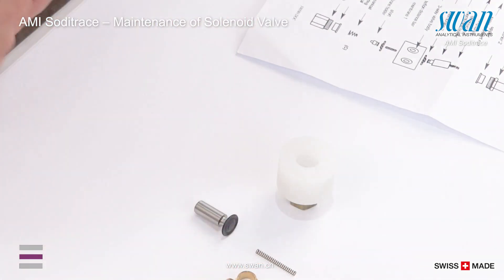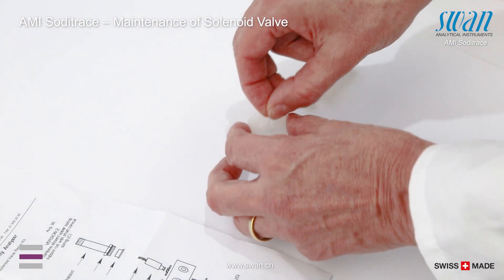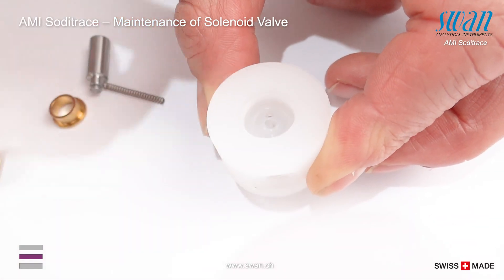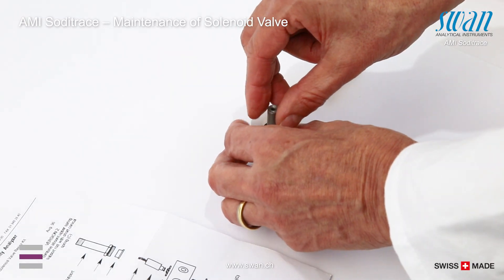Turn the valve body upside down and place the teflon distance bar in the center hole of the valve body. Place membrane two with holder in the valve body.